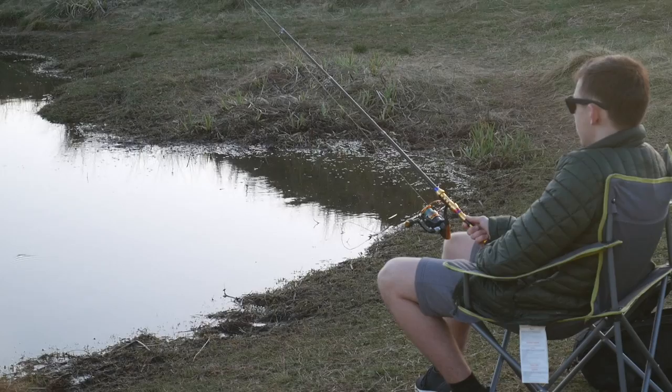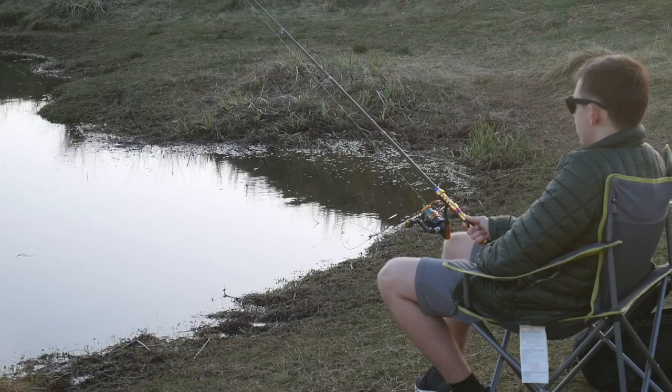Those are just a couple of the features of this ultralight travel telescopic fishing rod reel combo. It's a fantastic piece of equipment — I thoroughly enjoy it. Great piece of kit and well worth the money.